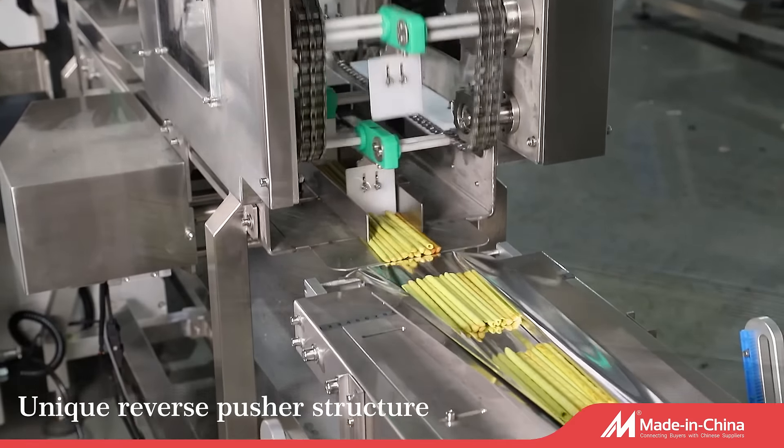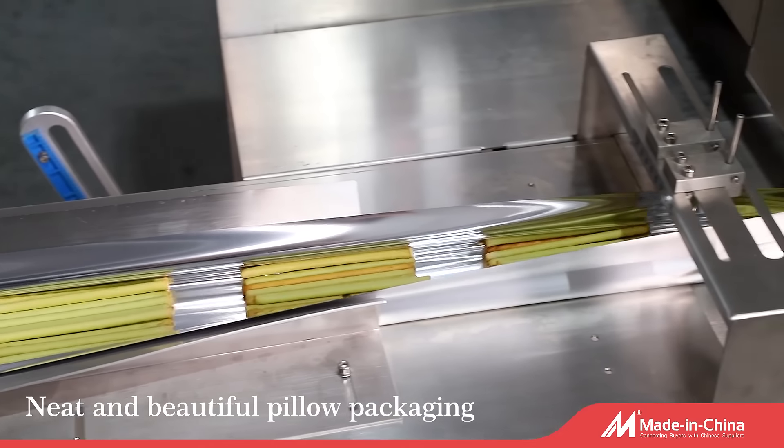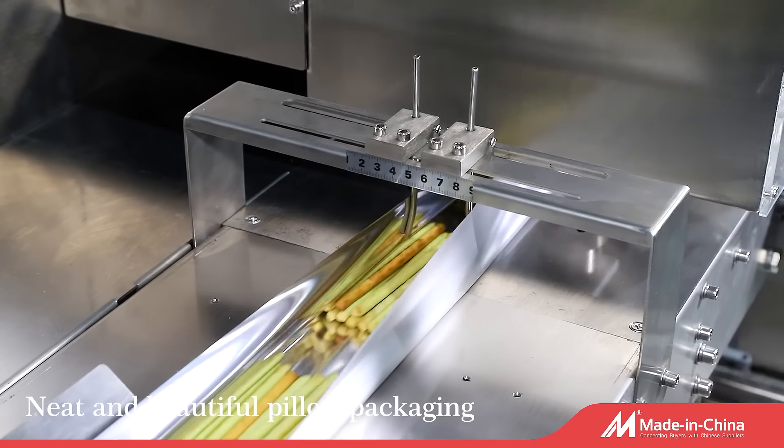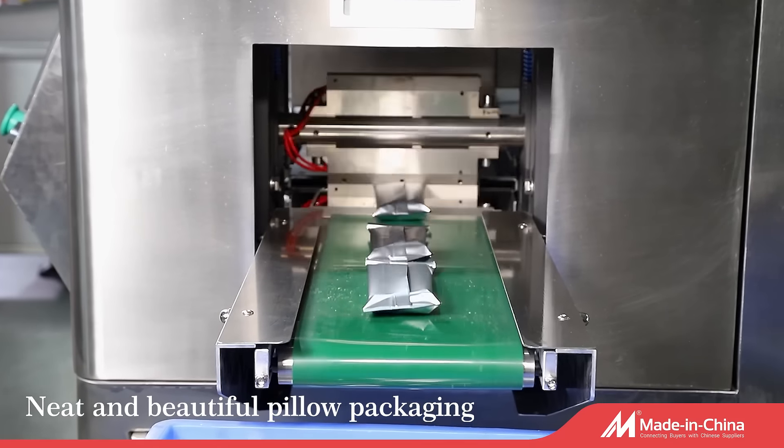It is easy to use and requires minimal training, making the process of packing sticks more efficient. The stick packing machine can handle large orders of sticks, which is ideal for businesses that have high production demands.